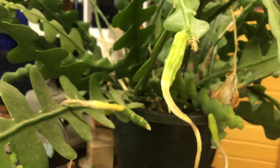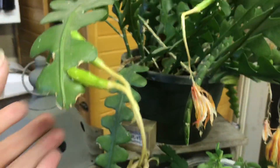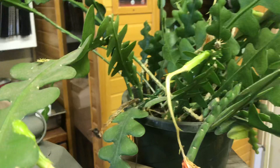To contrast that, you can see the pollinated ones are getting fatter and greener, all of them.